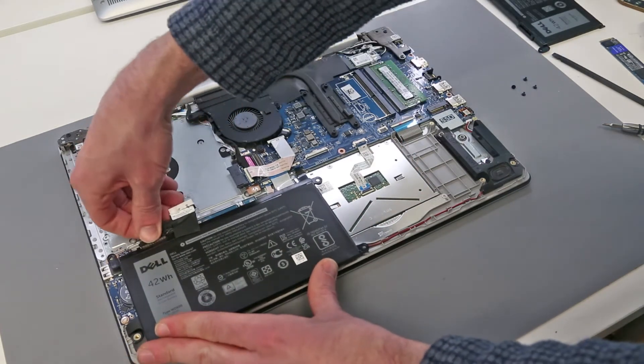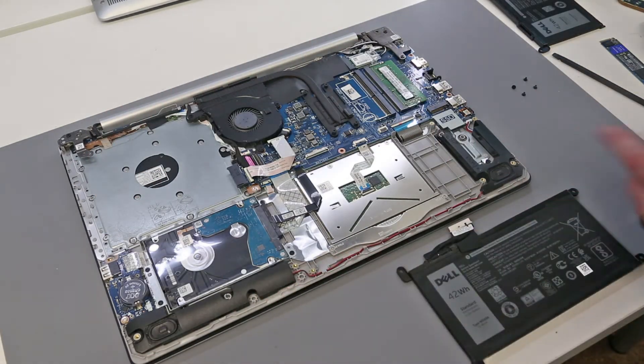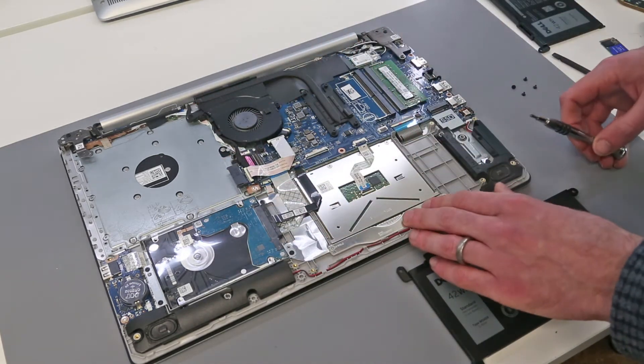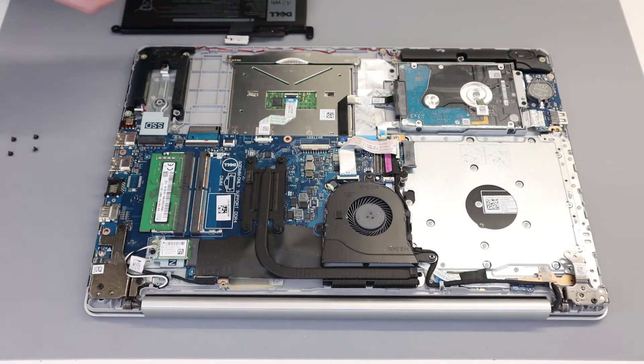We insert the cable into our new battery. For the moment I'm going to leave the battery out as it does make accessing the hard drive a little easier. We are replacing the hard drive in this instance because it has failed — this machine shipped with a one terabyte hard drive and we are going to replace that with another one terabyte hard drive.